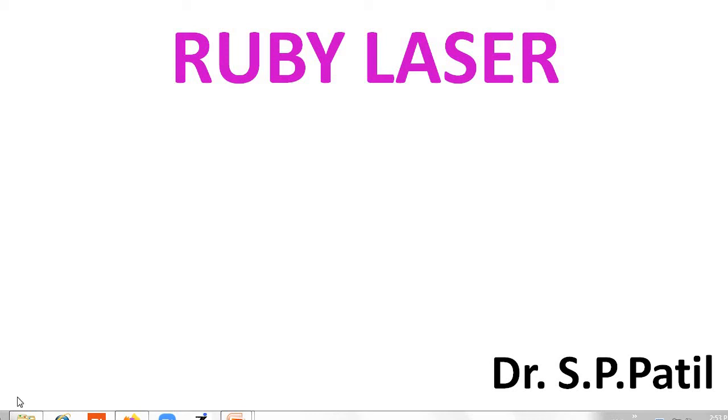Hello friends, in the last video we discussed the basics of laser. In this video we discuss the first type of laser, that is the Ruby laser. The objective of this video is to understand and study the Ruby laser — its construction and working.